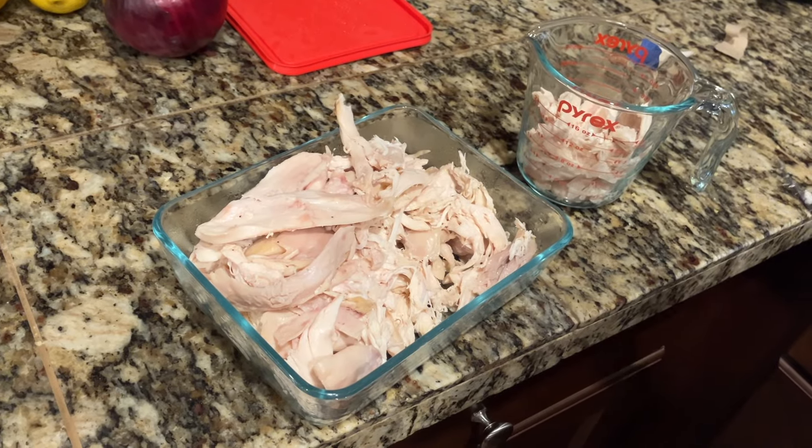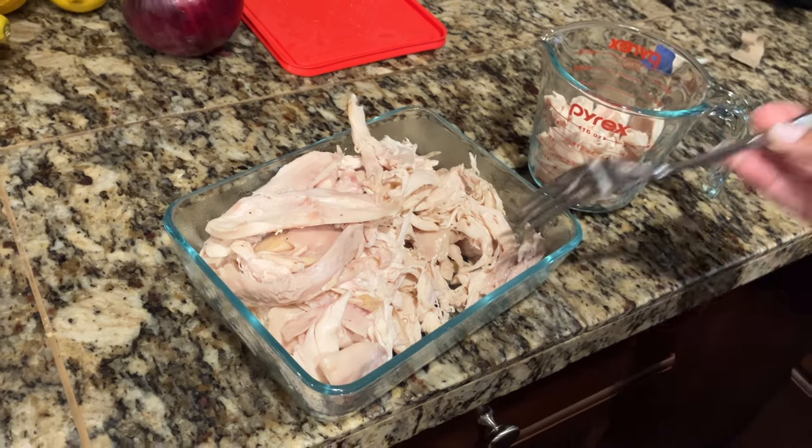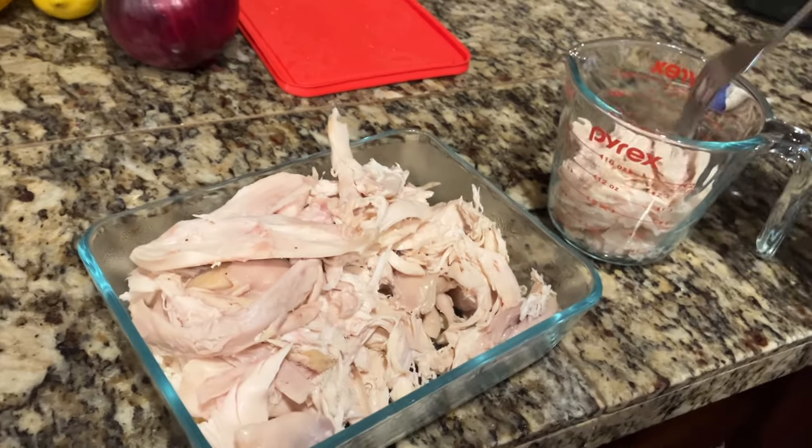I just bought a rotisserie chicken earlier and tore it up, so now I'm grabbing that and putting it in this cup.